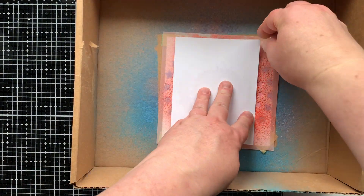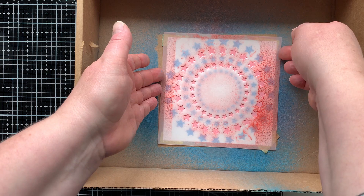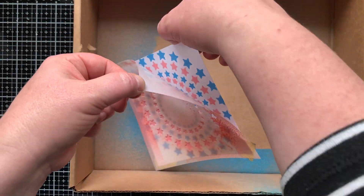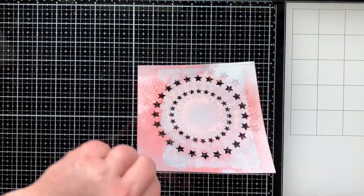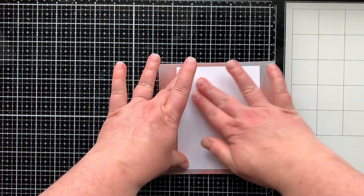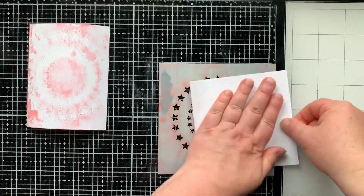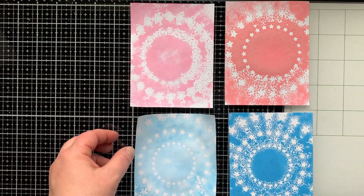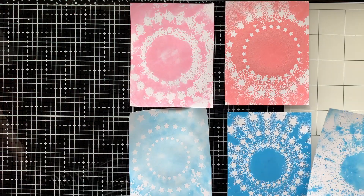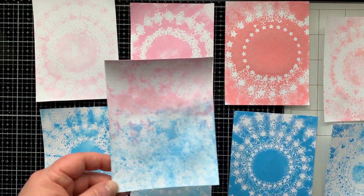I'm spraying with some Worn Lipstick — it's what I have, so it's what I'm using. I spritzed both the blue and the Worn Lipstick about six times, and after doing this I realized that was just a little too much — this has too much solid area, I want more white. I carefully remove that stencil to keep a nice stenciled background, spritz with water, and make a second pull. Now let's compare these side by side: using the distress oxide pad versus the distress oxide spray. You can tell what a difference there is, but they're all still very cool.